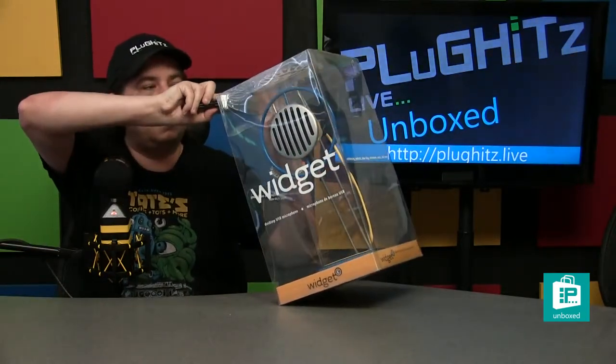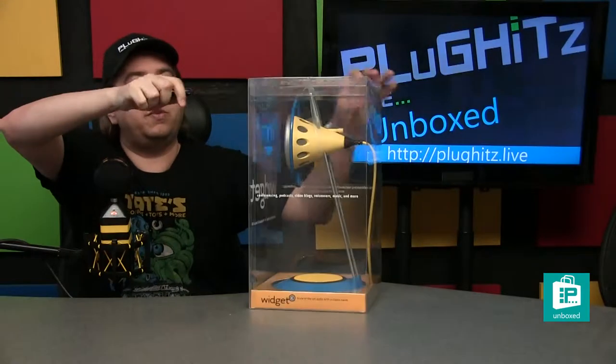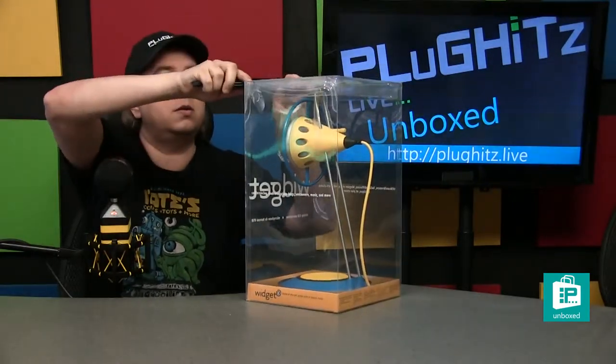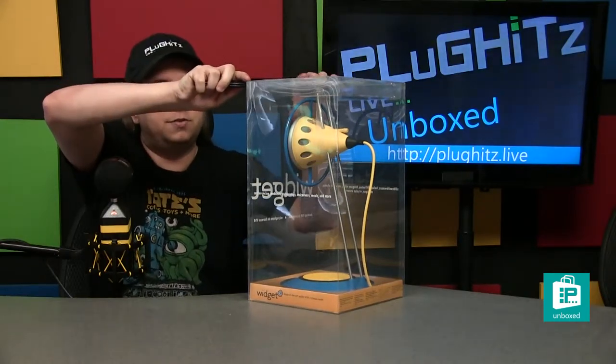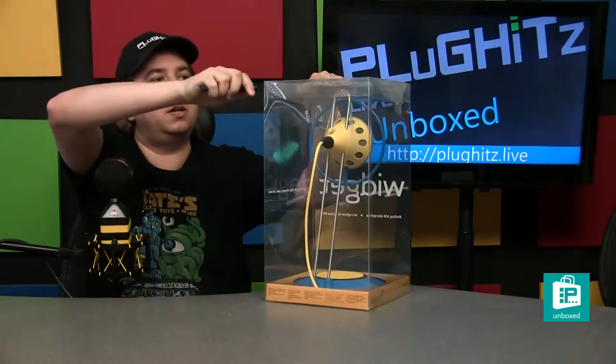There is a lot of tape on this package that we've got to cut through. I apologize for not cutting this first — I usually do and did not this time.